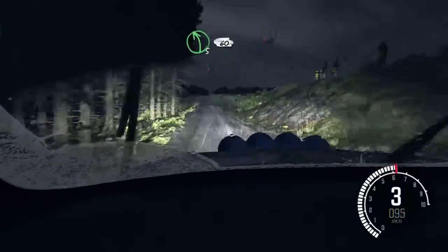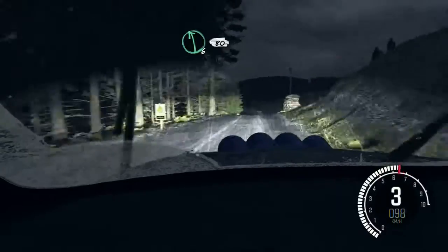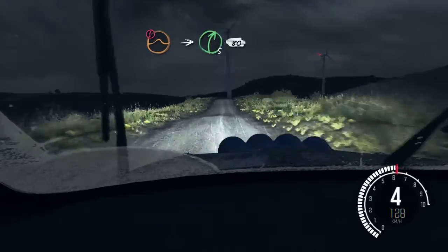Into left 6, over crest 60. Left 5, over crest 60. Into left 6, 80. Keep right, over jump 100. Caution, keep mid over jump. Into right 5 half long.